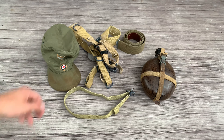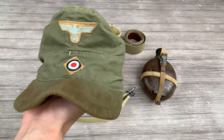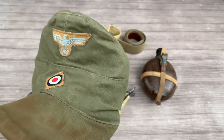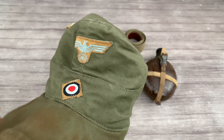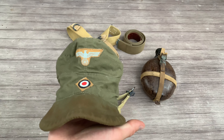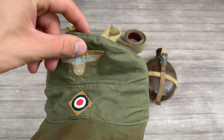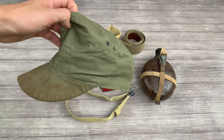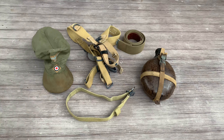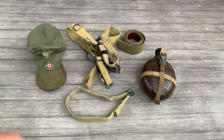First up is the tropical feldmütze. This one you can really only use for North Africa and anywhere in Sicily or Italy. These were made specifically for hotter climates — it's not wool, so it's more lightweight and breathable. Does that mean no soldier ever got this kind of feldmütze in, say, France 1944? Who am I to say? I don't have any photographic evidence that these were used, so to be on the safe side, I would only use this for North Africa or Sicily and Italy.